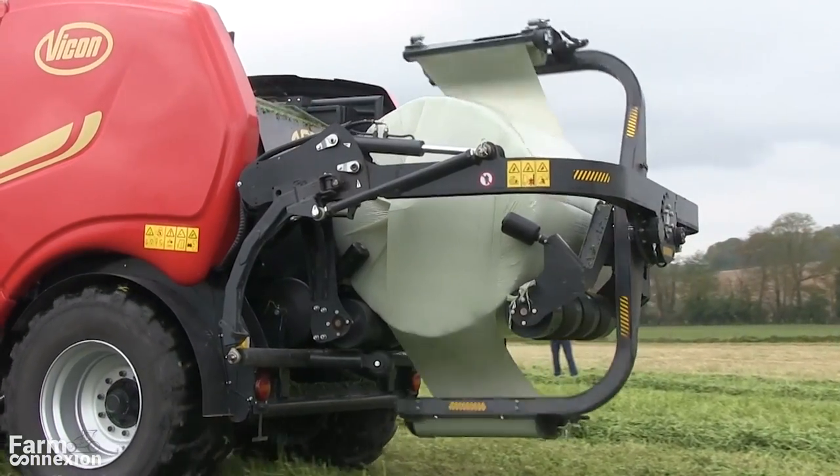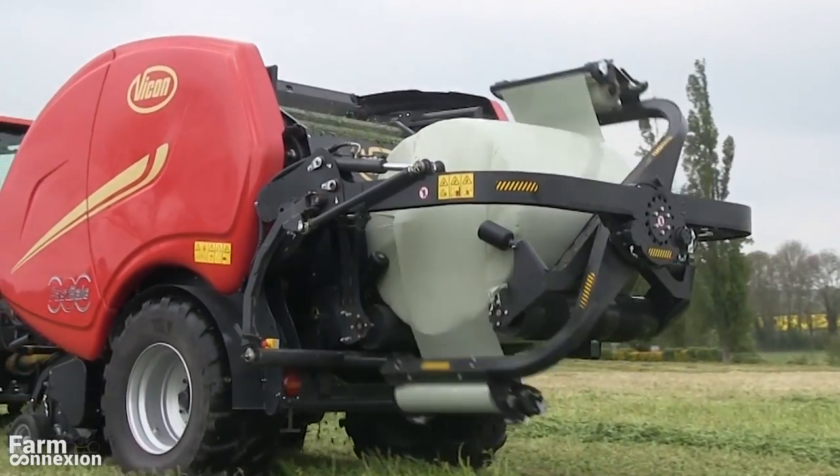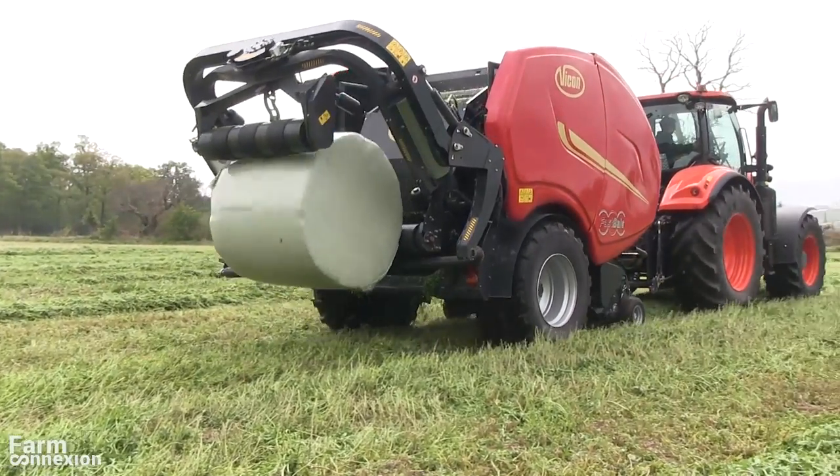Elle tourne à un rythme de 50 tours par minute maximum, et une fois l'enrubanage effectué, le déchargement de la balle se fait en repliant le rouleau arrière.